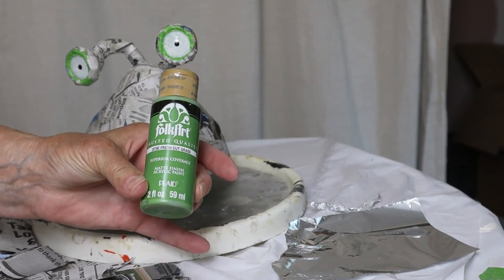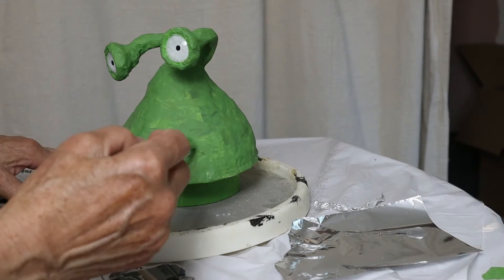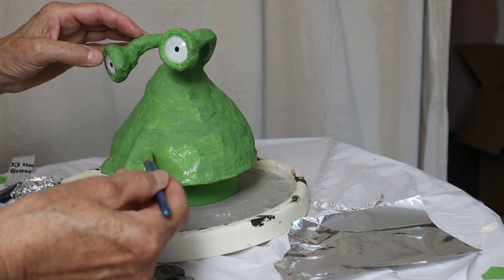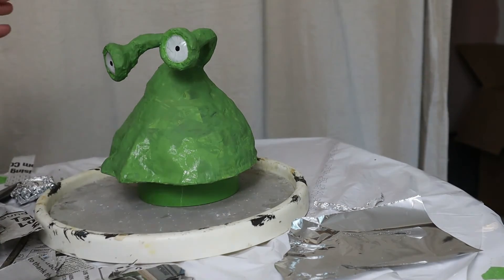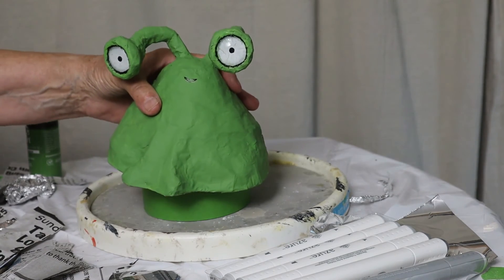Then I was pretty much all done. I just gave the alien a coat of green paint. This is called Fresh Cut Grass Folk Art No. 2579E — exactly the same color as the frog tape. Really handy. I just happened to have this and I have no idea why; I must have bought it years ago and had never even opened it until today, and it was just exactly what I needed. The first layer did not cover up all the print on the newspaper so I had to give it two coats. Then I painted a really thin stripe of black around the very edge of the eyes and I drew on the alien's mouth with a felt tip pen and it was all done. It does still have a little bit of sand in there — that was not intentional. I don't know if you can hear it or not.